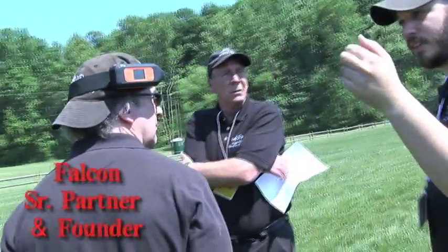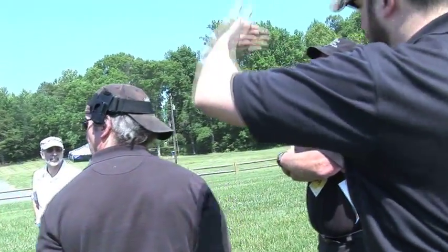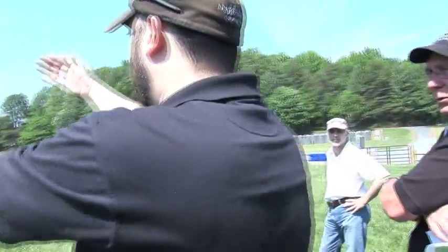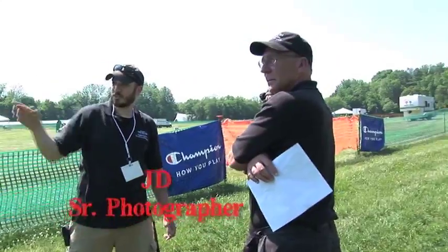The crew spent the day before the event getting familiar with the POVs while they planned their shooting strategy. We strapped the cameras to our senior photographers at the Tanglewood, North Carolina steeplechase horse racing event to test them out.